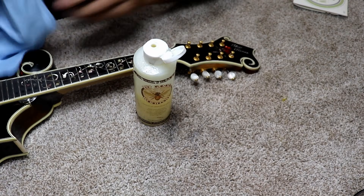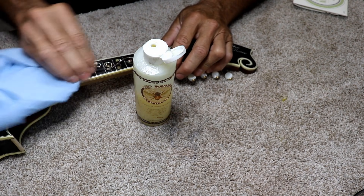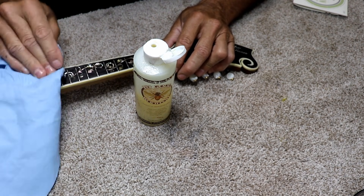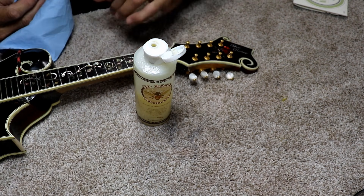Just a few drops is all it takes to pretty much do the whole fingerboard. This is also a good time to level and recrown the frets and do a fret job and all that kind of stuff if that's what you need to do.